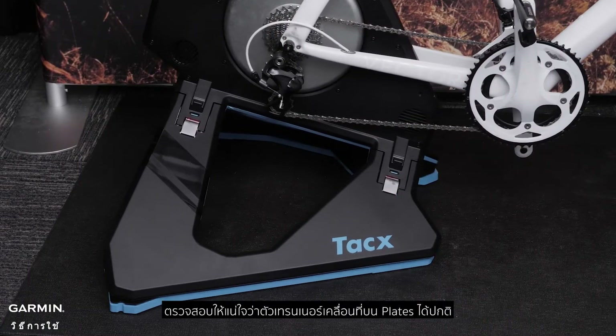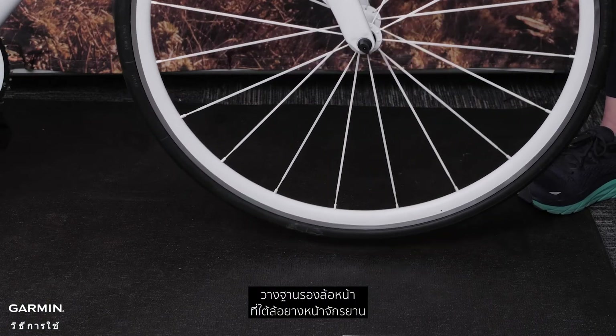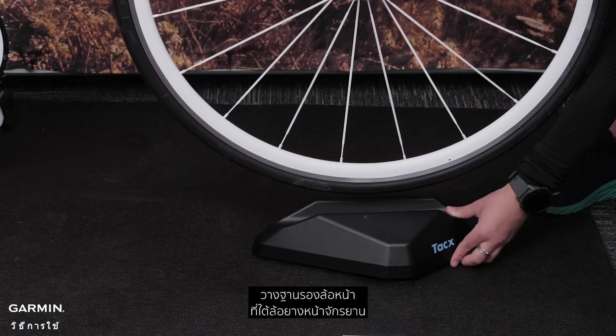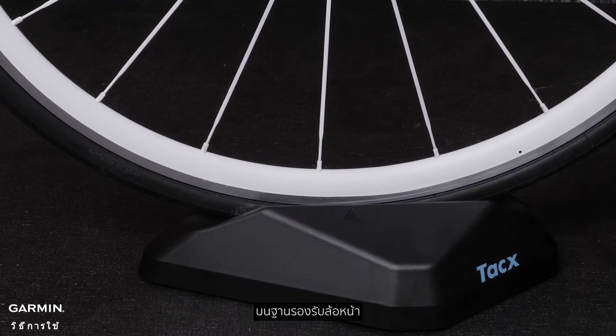Make sure the trainer is freely moving on the plates when the installation is complete. Place the front wheel support under the front tire of your bicycle. Make sure you place the center of the wheel on the alignment arrows on the front wheel support.